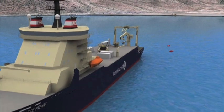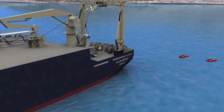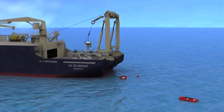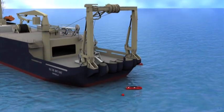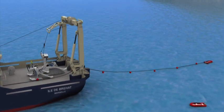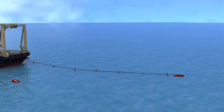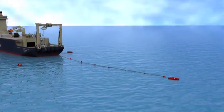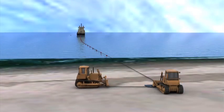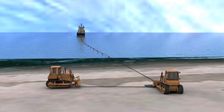The installation vessel hands a messenger line to a workboat to connect the vessel to the shore. Deck teams attach floats to the cable as it is hauled to the beach. For this particular installation, the hauler is a bulldozer that pulls the messenger and the cable through a quadrant parallel to the beach.